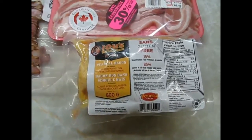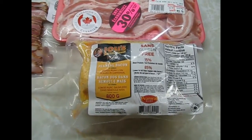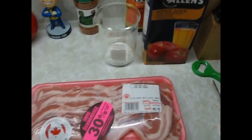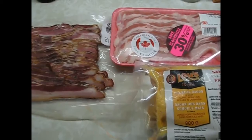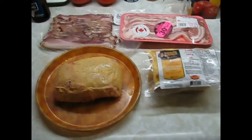Back bacon is what we're going to do today. I did a back bacon video a while back with pineapple and maple syrup. Today it's just going to be apple juice. All right, we'll get a bit set up.